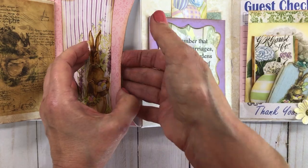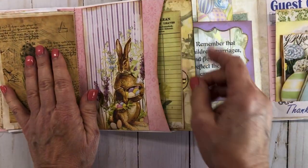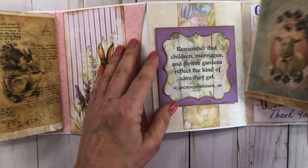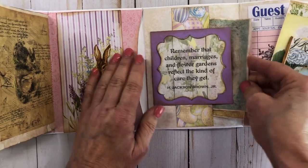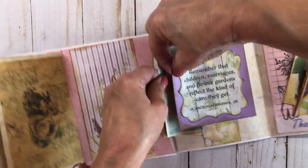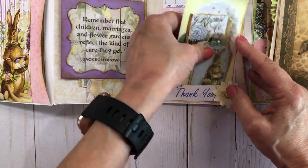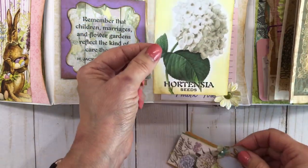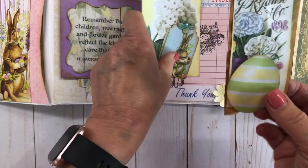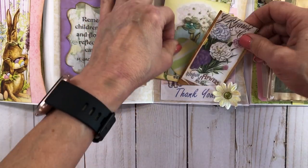That pretty rabbit again right there. Let's see what's in here — yes, this came with the kit and I thought it was really pretty. These came from Graphic Fairy. I put both of my guest checks on this one, so I'll have to make another one, along with another one of those pretty little tags. Then this is just one of those little eggs, and I made this up using leftover little pieces of stuff I had, just kind of stuck together.